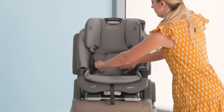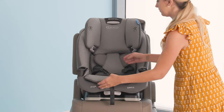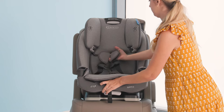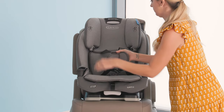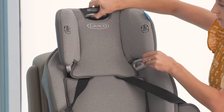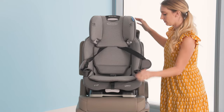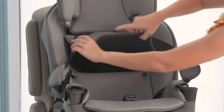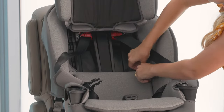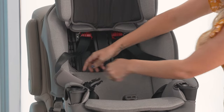Undo the buckle on the chest clip and loosen your harness. Move the headrest up to the highest position for easy access to the belt path. Undo the snaps on both sides of the seat back and lift the seat pad and the backrest out of the way.